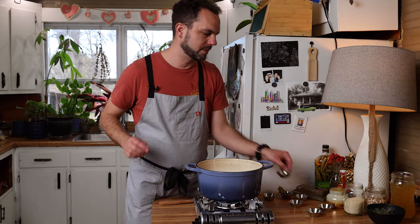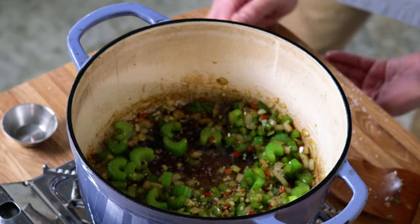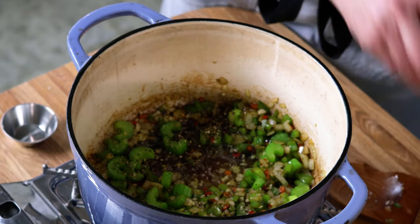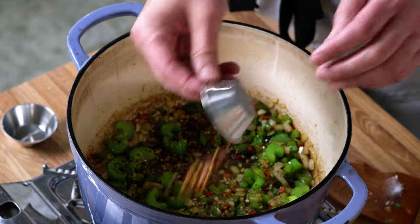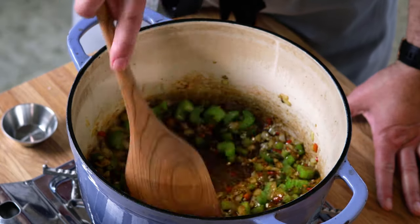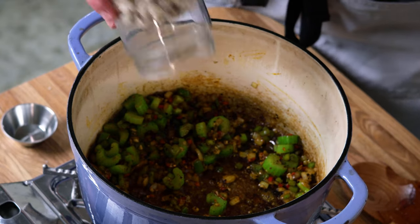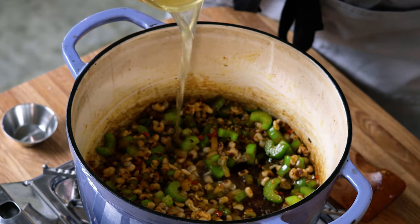Now it's time to start adding our spices: salt, pepper, smoked paprika, regular paprika, and chili flakes. We're going to cook these until they bloom and become fragrant. This kitchen is smelling amazing. Now we're going to go in with our cup of black-eyed peas, then some chicken stock — just enough to cover the peas.